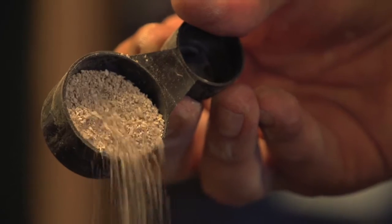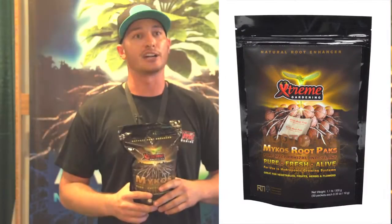It comes in three forms. This is the granular form — the strongest, how it's cultured in. It also comes in a water soluble form and a tea bag form for hydroponics.